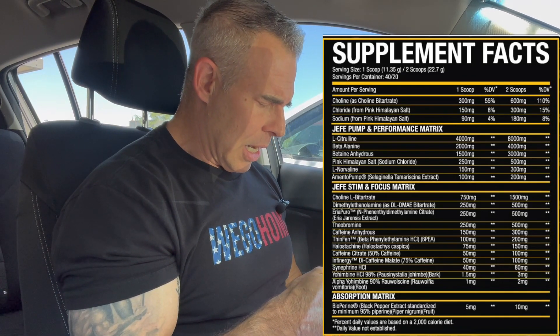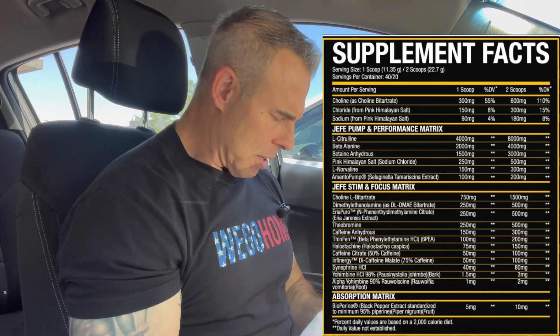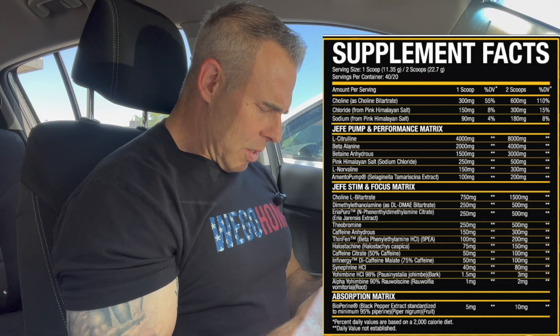Then we have DMAE at 500 milligrams. This is a waste removal product — it will help remove waste from the brain, so it's got some healthy aspects to it. It also increases alpha brainwaves, kind of like L-theanine but it hits a little different — smoother than L-theanine. This is going to give you somewhat of that dialed-back alpha mentality in the gym.